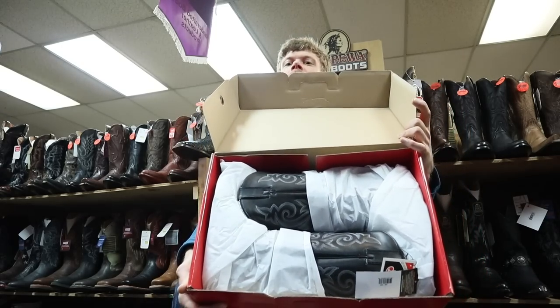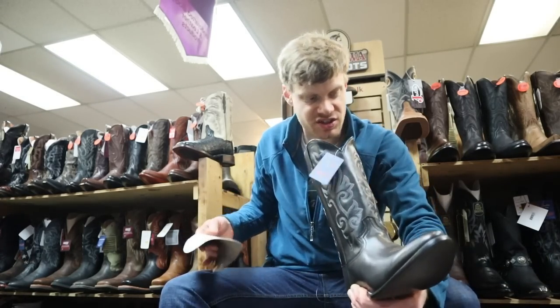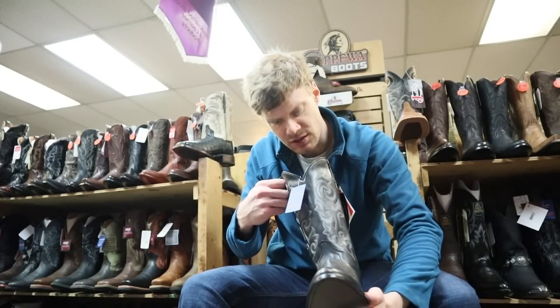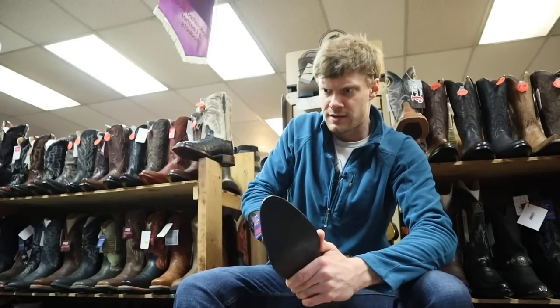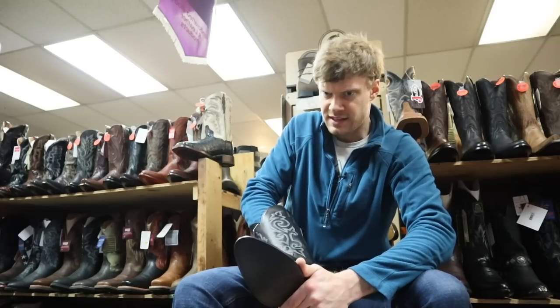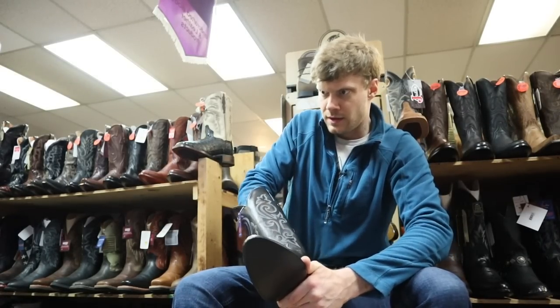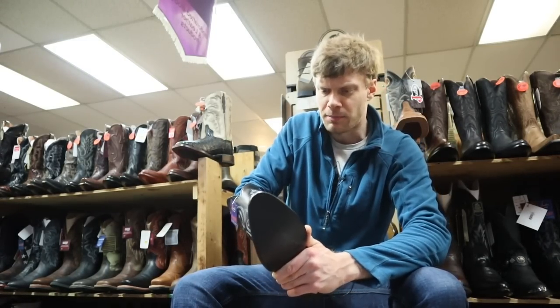Same boot, still the 1409, just in double E width. It still has the J-Flex sole, which is very cushiony, except more hard right at the instep. The heel is a little bit different material, but at the ball of the foot and the toes it's super cushiony — almost like a comforter on your bed.